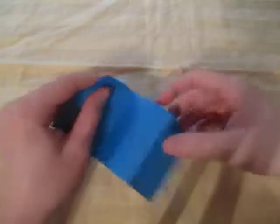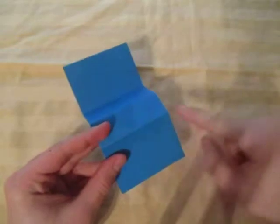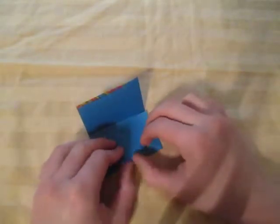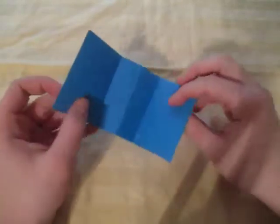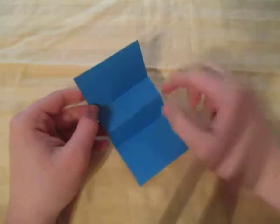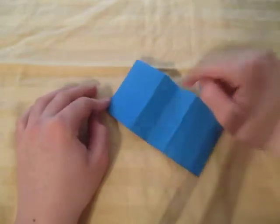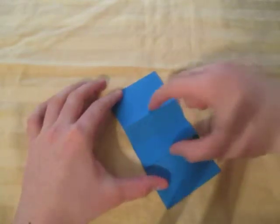And unfold. Now let's make sure that the middle crease is a mountain, and let's reverse the mountain on the side here. Now unfold. So make sure this crease is a valley, the middle is a mountain, and this crease is a valley. So valley, mountain, valley. Now turn over so that the middle crease is a valley and the two side creases are mountains.